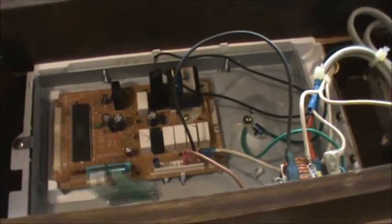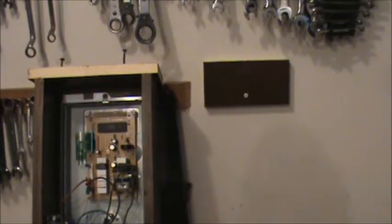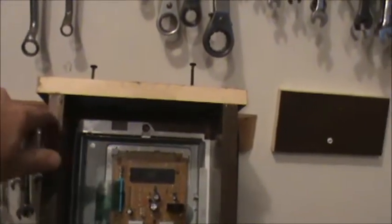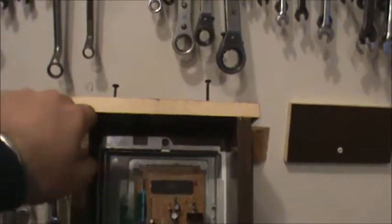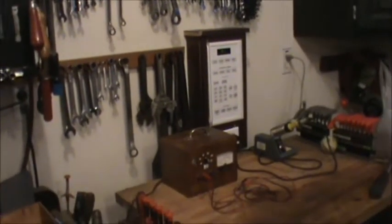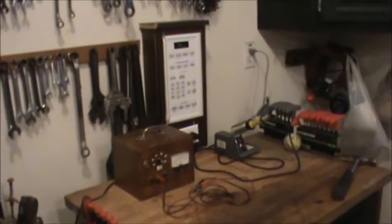I'm going to mount it on the wall. I might set the clock, maybe paint it — who knows. To mount it to the wall, I put this little board on the wall and it's going to fit right up in between there, and I'm going to screw those two screws down into it. I have an outlet over there to plug it in. As you can see, I have it up on the wall and it seems to be good.